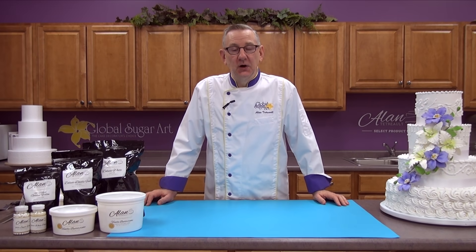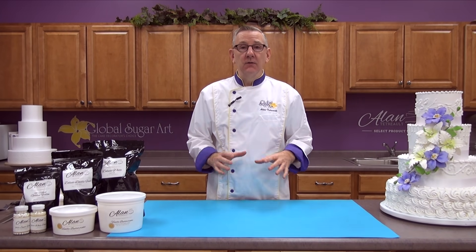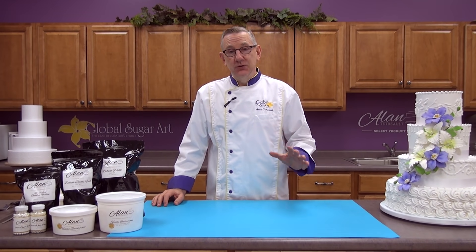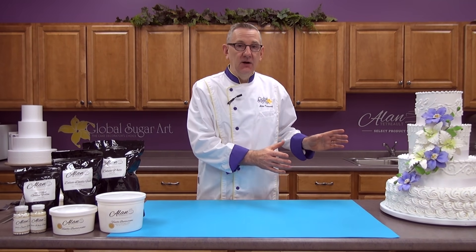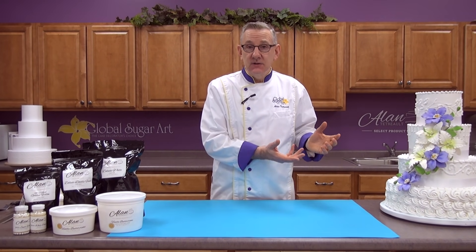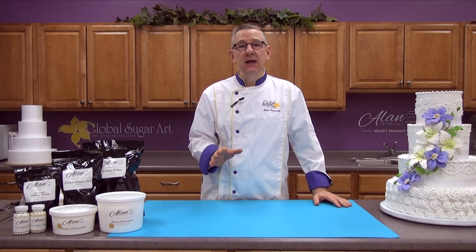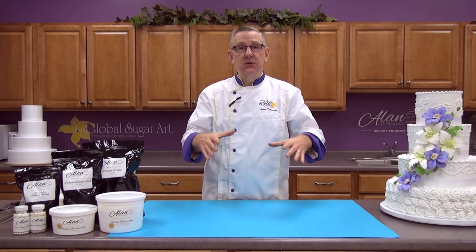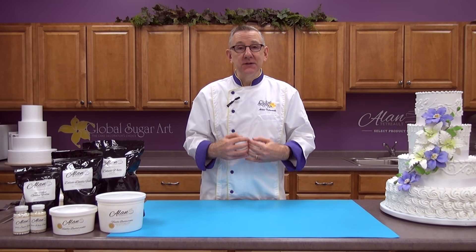Hi, I'm Chef Alan Tatro with Global Sugar Art. About a year or a year and a half ago, I released a YouTube video on how to make your own fondant-covered wedding cake. It's been so popular, and we've had so many requests to do a buttercream wedding cake. Today we will be doing a buttercream wedding cake. In part one, I'm going to show you how to decorate the four-tier cake and also how to make this a three-tiered cake if you have a smaller wedding. In part two, we're going to show you how to slice the cake, fill it, ice it, assemble it with dowel rods, and how to put the tiers one on top of another. So it's a little bit backwards — we're going to start with the decorating first this time.